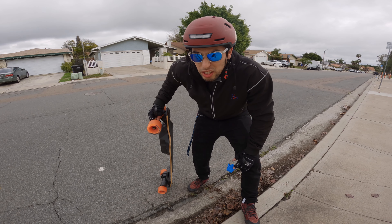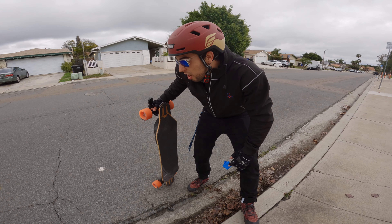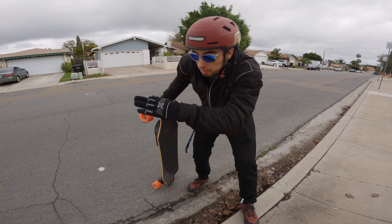We're about to do the braking test on the Exway Flex ER. I've got my tape line set up over there. We're about to do four braking tests and we'll see what numbers it comes out to — from 15 miles an hour to zero.